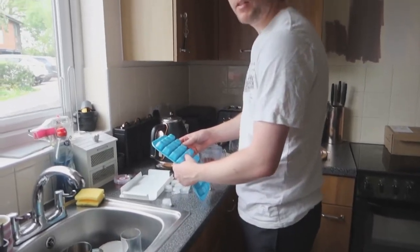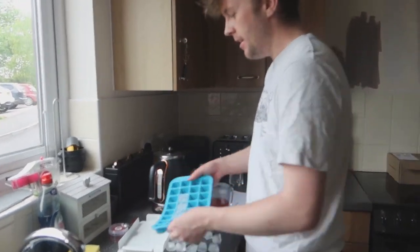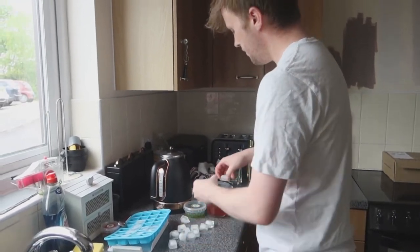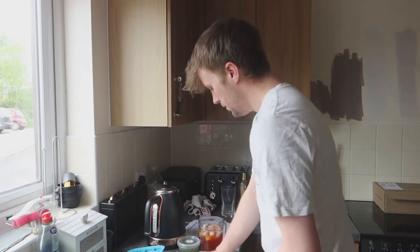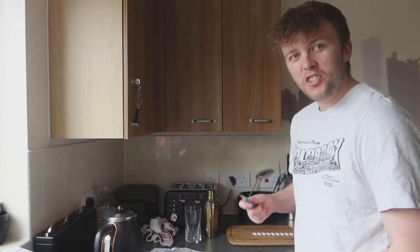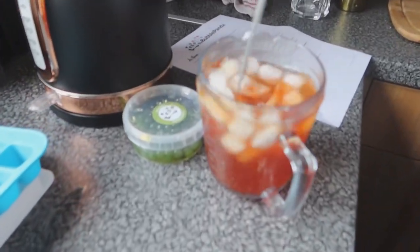It sounded like a motorbike coming out! Kaplonk — careful though, the tea is still very hot. We forgot we had a cocktail shaker, so we just ended up stirring it instead. Got a bit carried away with the two handfuls of ice. It just says to mix until it's cool.